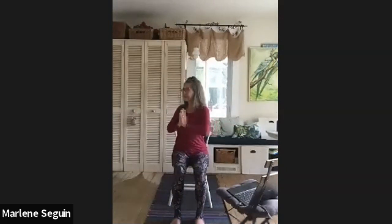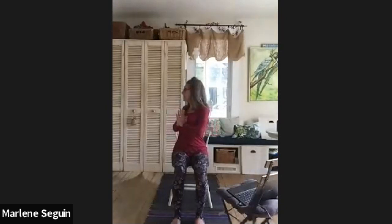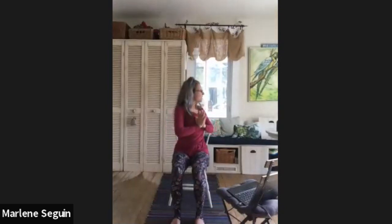Sitting up nice and tall, we're just going to do a little twist. Inhale here, and then exhale, just twist over to one side. Inhale, come back to center, and exhale, twist. Inhale back to center, exhale twist. Good — inhale back to center.